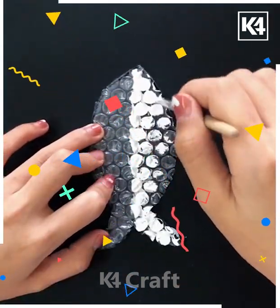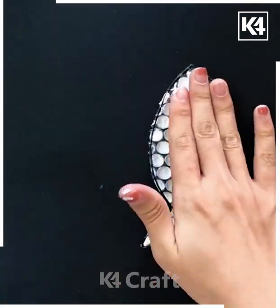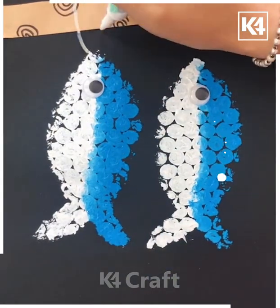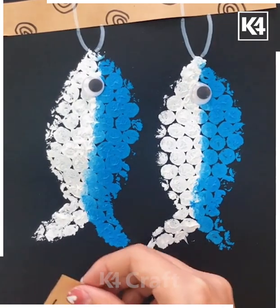In the next we are using bubble plastic and coloring it up, printing it over the black sheet so you will get a fish in the bubble shape. Now making it a string and using this strip — a fish on the bonfire — it's ready.